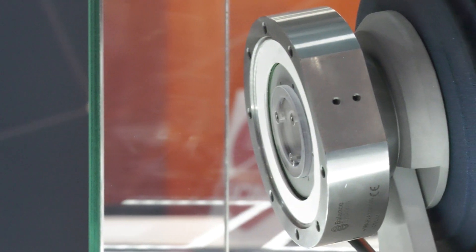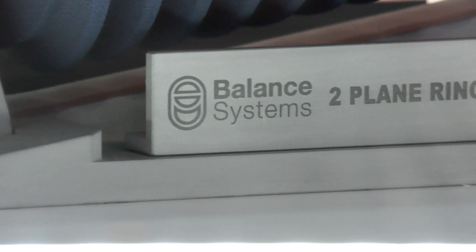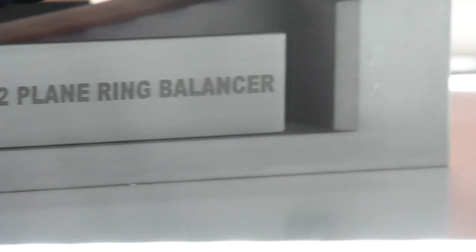The new system gives the same precision as the traditional method, but the big advantage is that it is much faster to reach the balancing condition. It is deterministic — meaning it does not use a trial-and-error method. The system knows exactly where it needs to go and moves straight there, speeding up the process.